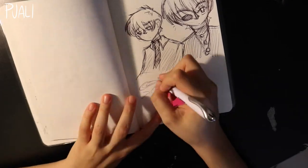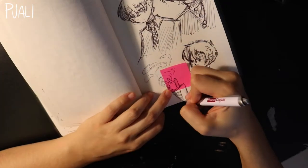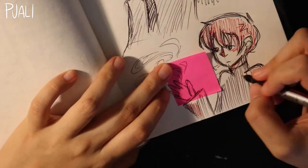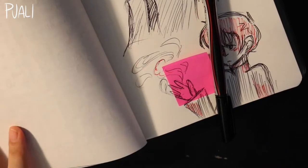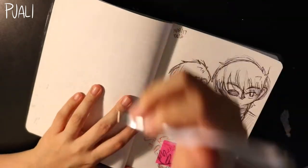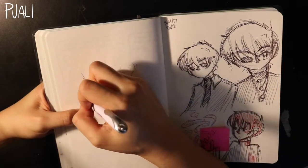I was also testing out a different camera angle. For the last videos I was really uncomfortable with the position I had to draw in because of the camera. My desk isn't that big, and setting up the camera with its giant tripod is annoying and uncomfortable for drawing, so I decided to put it opposite me this time.